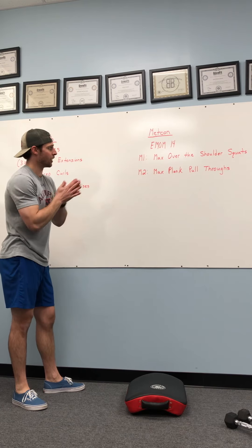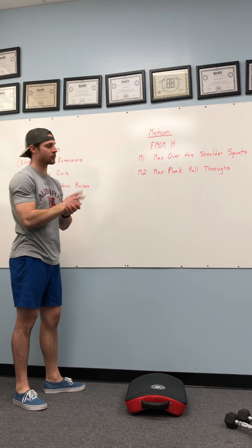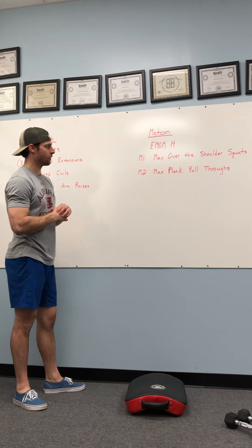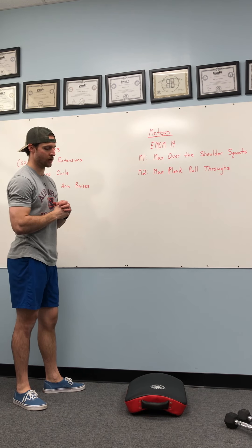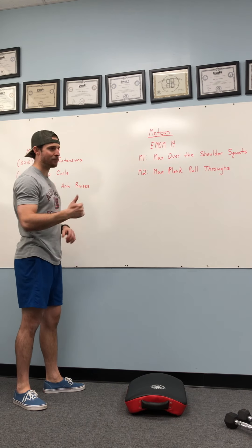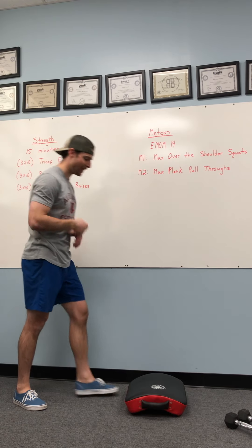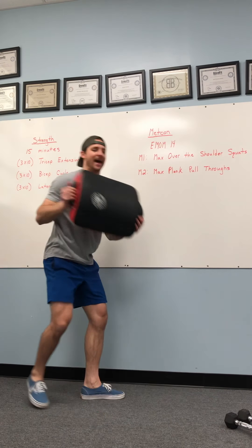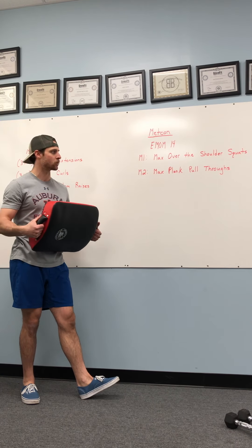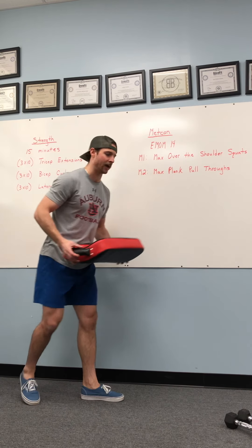14-minute EMOM here. Two movements: minute one, max over-the-shoulder squats; minute two, max plank pull-throughs. For minute one, max over-the-shoulder squats — you're going to need an object, whether it's a plate, a dumbbell, backpack, or duffel bag. For the workout tomorrow I'll be using a weighted book bag or duffel bag.